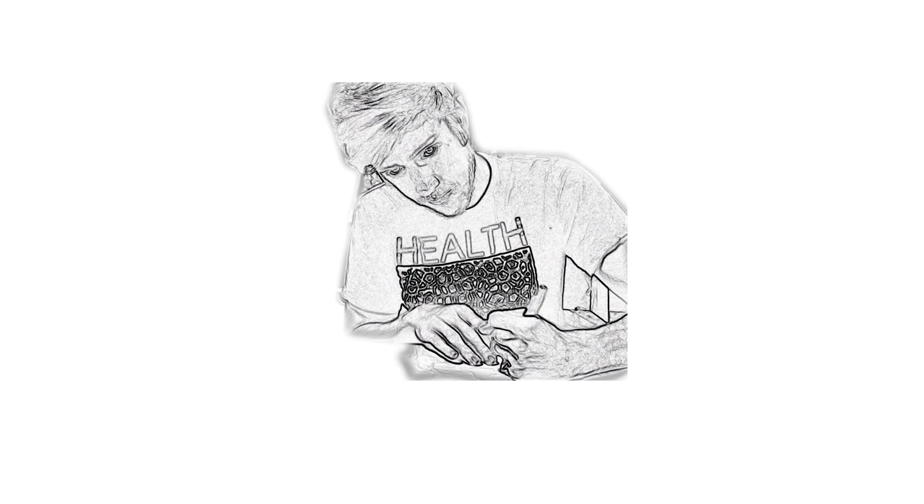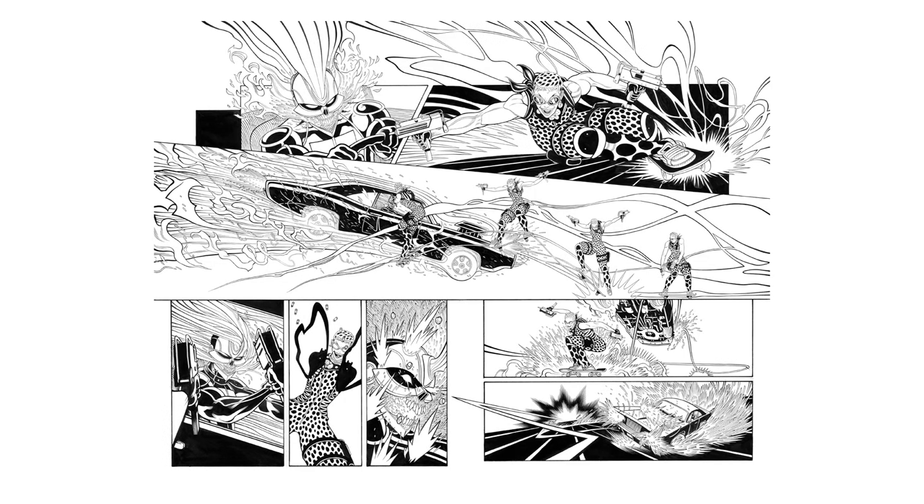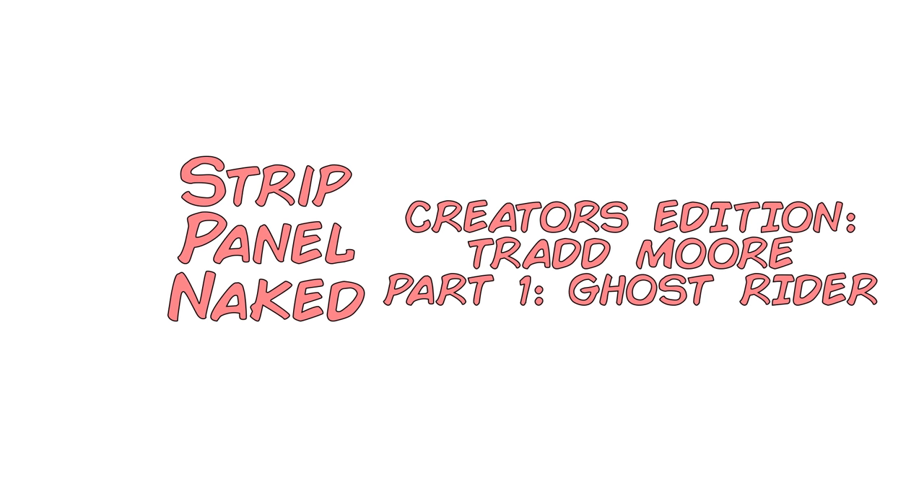This week I'm chatting with the brilliant Trad Moore as we talk through his work in this beautiful double page spread from Ghost Rider issue 1, in which Trad did a backup story with colours by Val Staples and written by Felipe Smith. You're watching Strip Panel Naked — I'm Hass with guest Trad Moore, and we're going to show you some of the cool stuff lurking in the pages of some of the best comics.